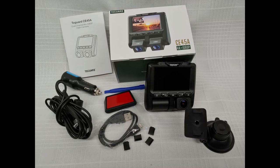Setup is easy to understand and easy to do while in the vehicle. The buttons are clearly labeled and easy to see, and the camera user interface is straightforward.